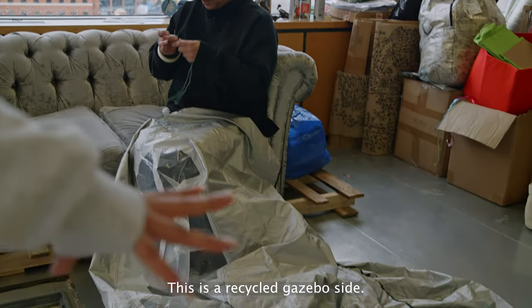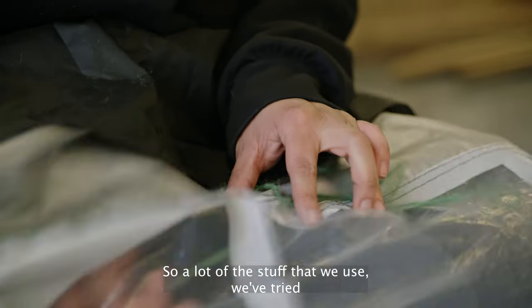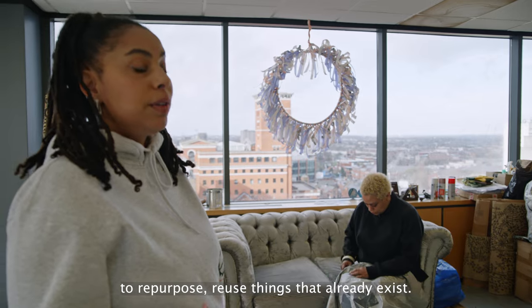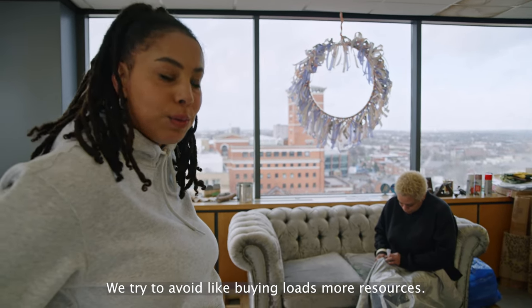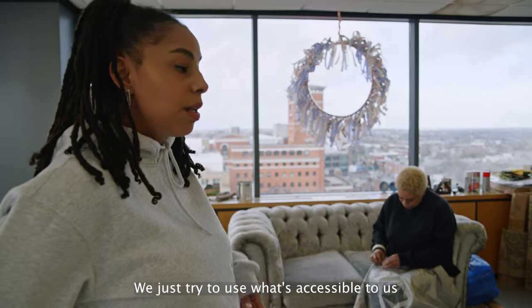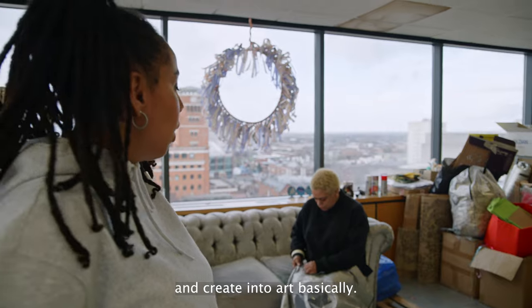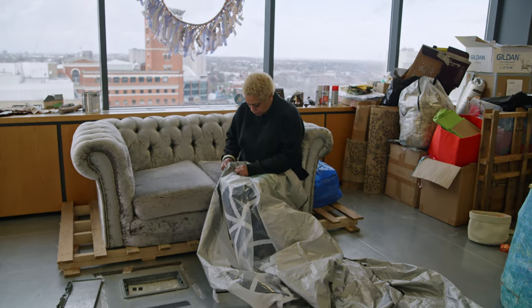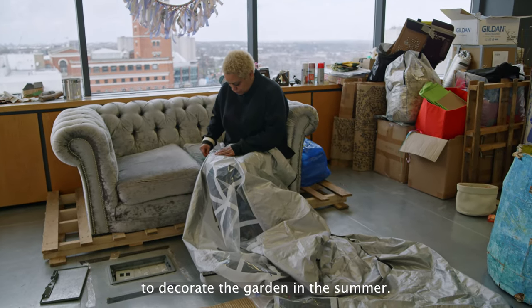This is a recycled gazebo side. A lot of the stuff we use we try to repurpose — reuse things that already exist. We try to avoid buying loads more resources and just use what's accessible to us, creating it into art. Chantal is sewing into the gazebo side and we'll use it to decorate the garden in the summer.